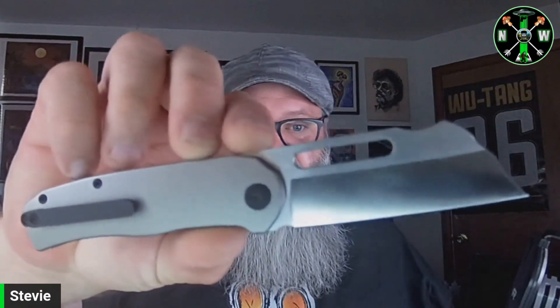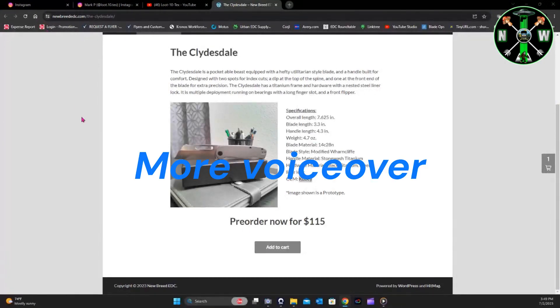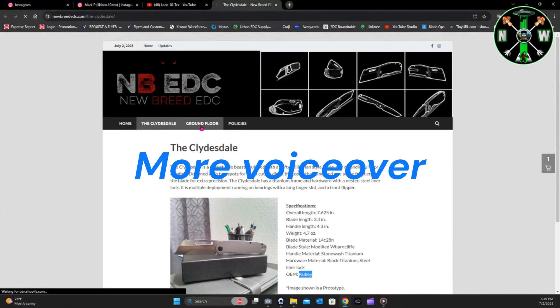Mark has a lot of cool designs. As you know I'm drawn to the funky — case in point, here's my P&W from Edgy Blade Works. I like funky blade shapes. I like his design language — I think he's definitely got a talent for it. He's an all-around talented dude, a little bit of a lyricist too. If you follow him on Instagram you've seen some of the music he's put out. You can see his other designs at newbreededc.com under 'Ground Floor.'